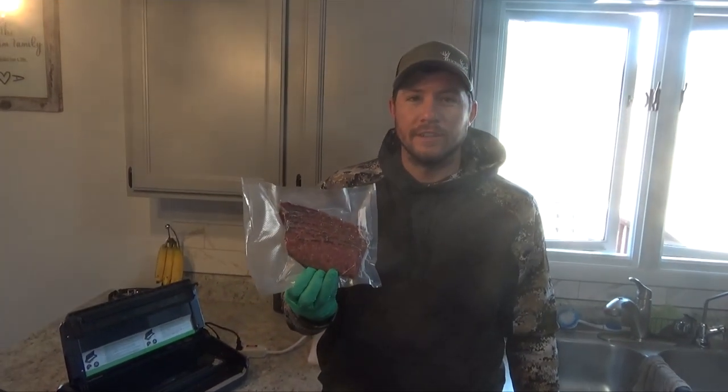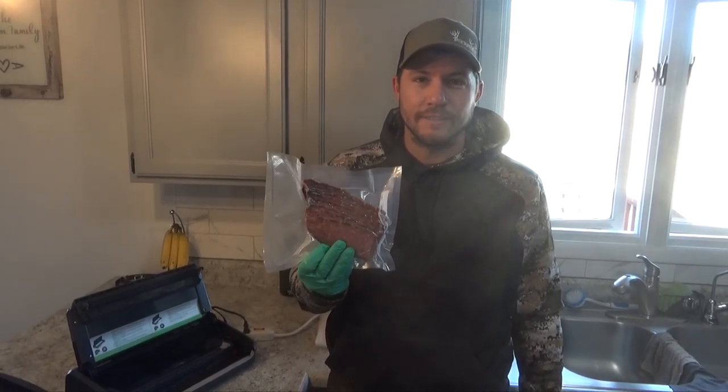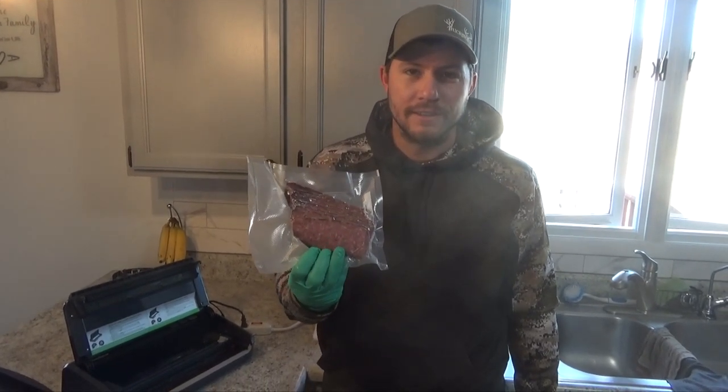There you have it — venison deer bacon, ready to be thrown in a skillet. Cook it for a few minutes on each side and enjoy. We're going to cook up a little bit of this deer bacon so you guys can see how long we cook it for and what it should look like when we're done.